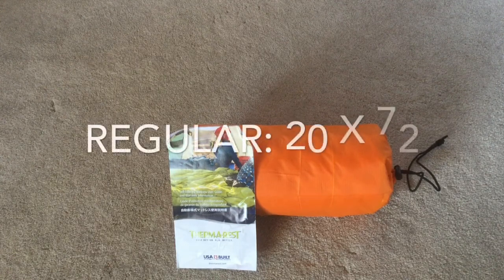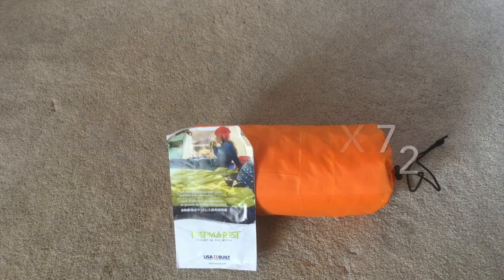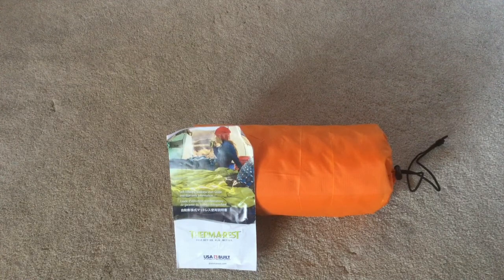This is the regular size, which is 20 by 72 inches. They also make a large that's 25 by 77 inches and costs about $20 more, as well as a small for kids and an extra small.